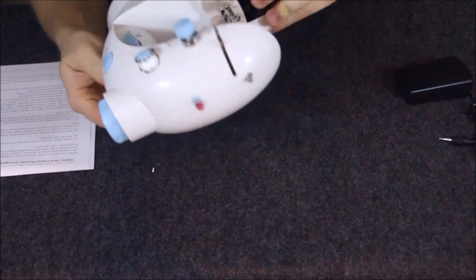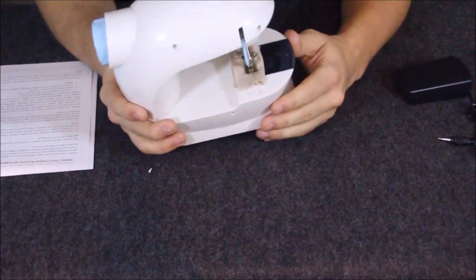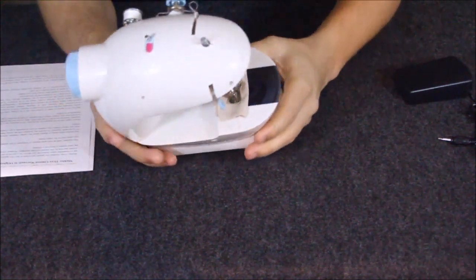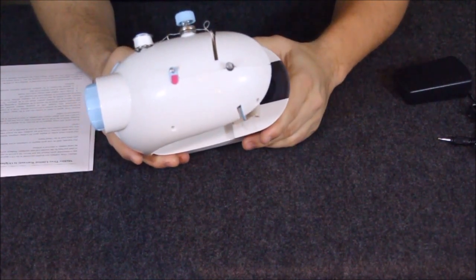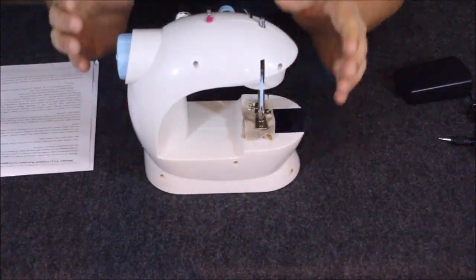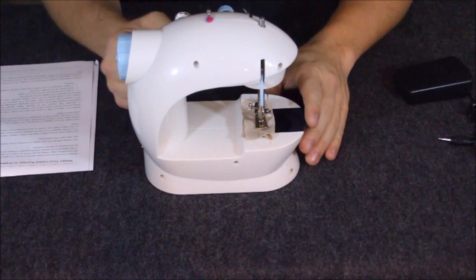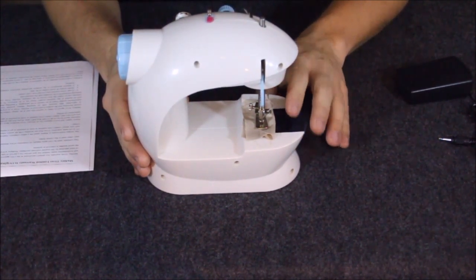Another nice thing — this is portable and can actually run on batteries; it takes four double-A batteries. Obviously it's not super powerful, so you're not going to sew leather jackets or anything like that. You can do lightweight materials like cotton or nylon. I'm not sure you'd want to do too much jean material, especially with multiple layers — the seams on jeans are usually about three or four layers thick.